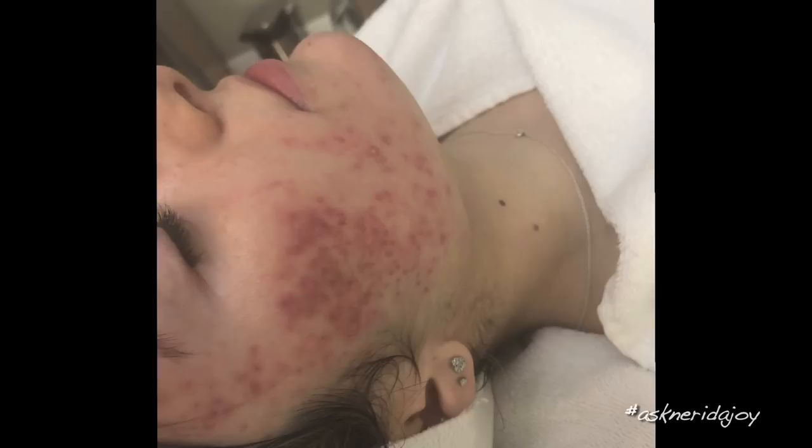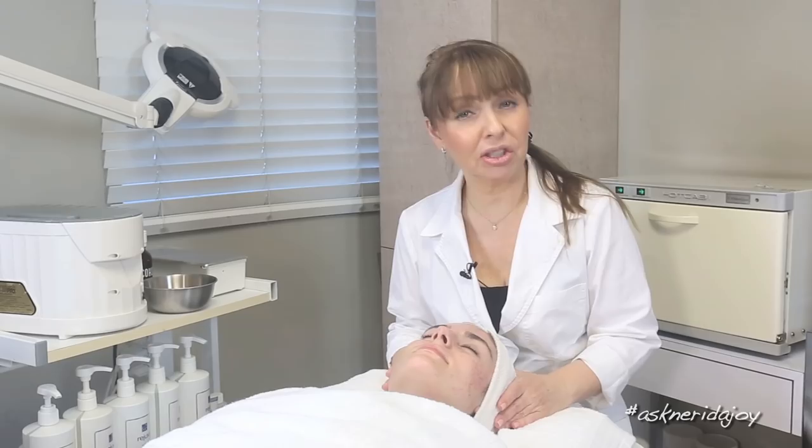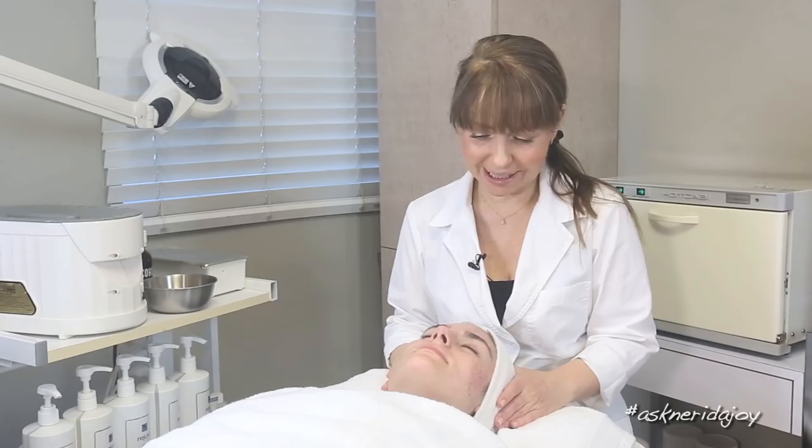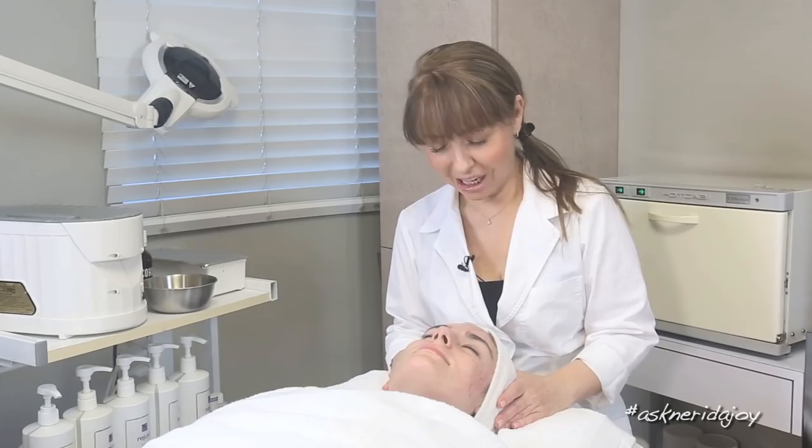After that we did some extractions that very first time I saw her, mostly just on the sides of her face — we did not touch her forehead at all. And then the last time she came in, which is the facial that we filmed, we did do a peel on her. I think it was the next day after her last facial she took a flight. She's been overseas, just landed this afternoon and has come over here so we can film her, because then she's catching another flight tonight.